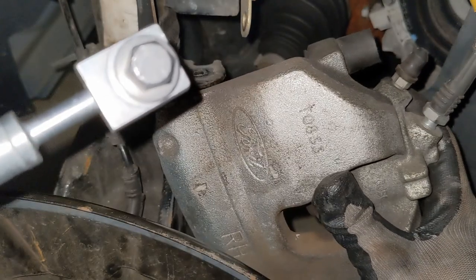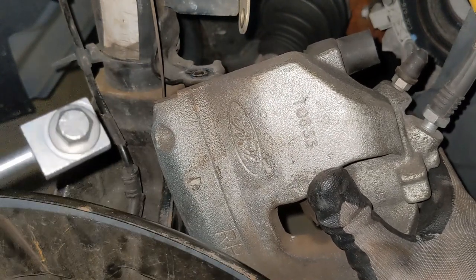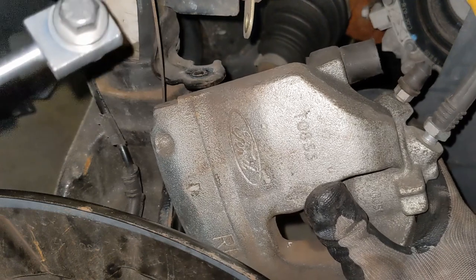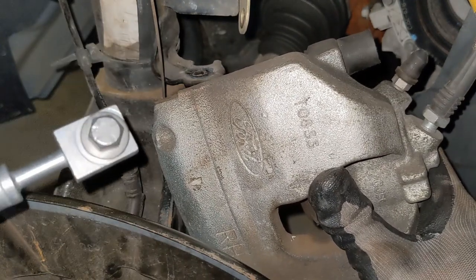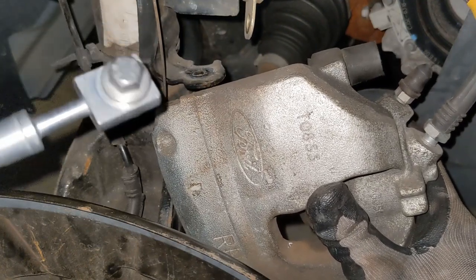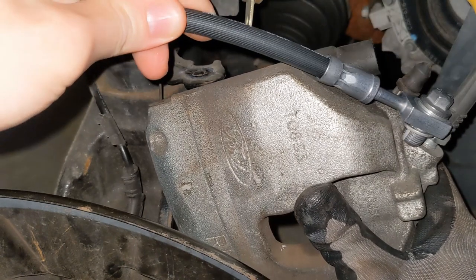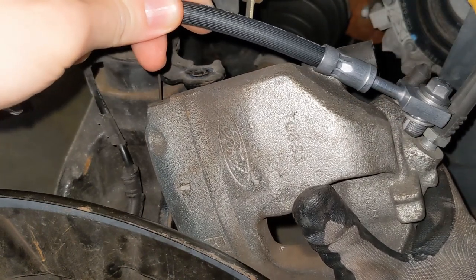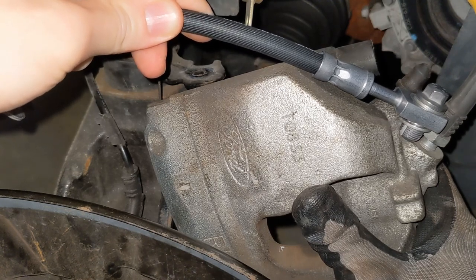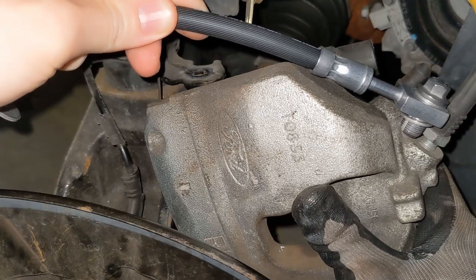One thing I couldn't figure out on the internet is whether or not I need new brake lines. I already had braided stainless steel lines from StopTech and I was hoping I could reuse them with the Brembo calipers, but it wasn't the case. The stock brake lines are not going to work with the RS calipers because of the housing — the stock one is much more narrow compared to the RS one, so they're just not going to fit. It's not only the design of the housing, it's also the size.